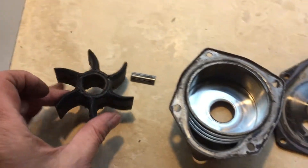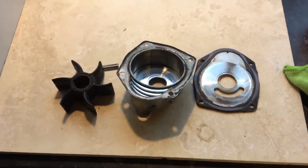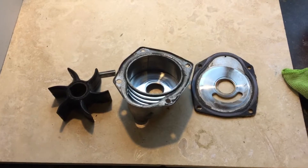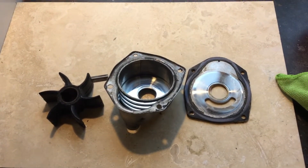So the next thing to do will be to try and identify these parts and see about ordering them, and set about cleaning up everything ready for the new season.